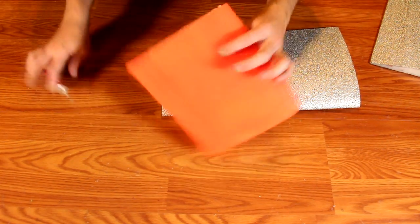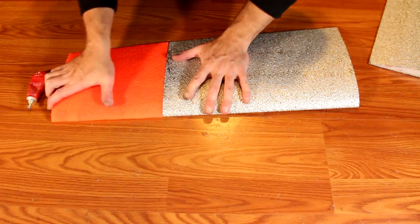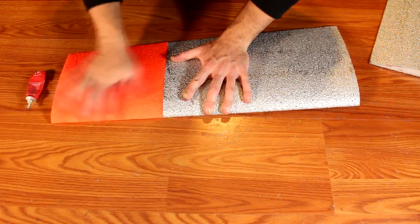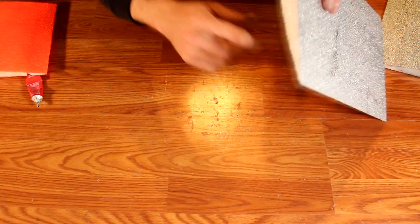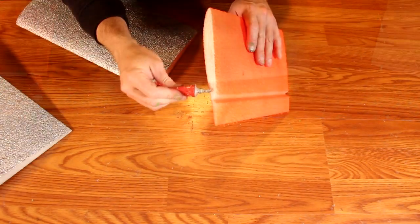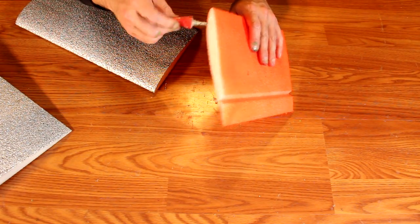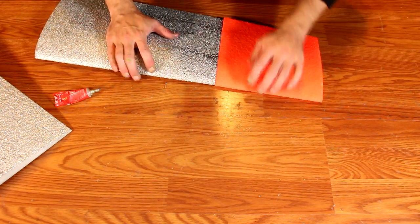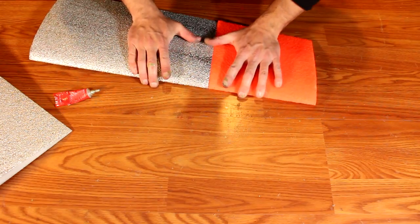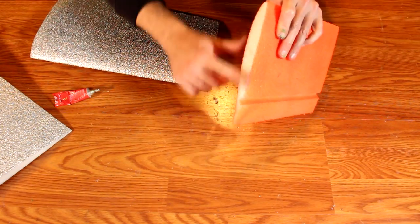Repeat this procedure with the aileron side, gluing only the wing core. Do not apply glue to the aileron as it has to move. Again, apply a heavy amount of glue, press it into the side of the wing, work it around, then pull it apart and wipe with your finger. These will be set apart approximately 10 minutes to dry. Repeat this for the other side.